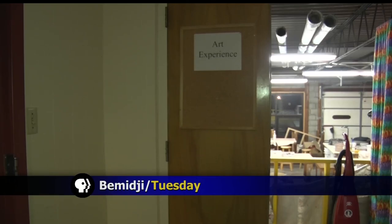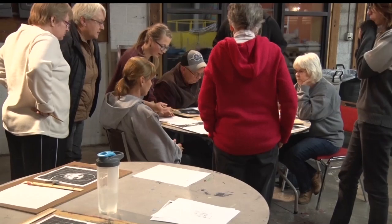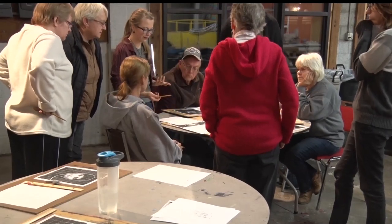It may seem hard for the average drawer, but believe it or not, anyone can pick up a pencil and sketch their mom, dad, siblings, friends, or even themselves.